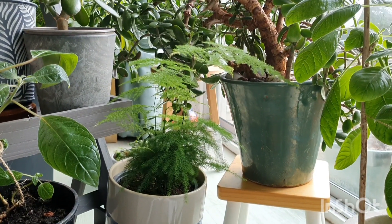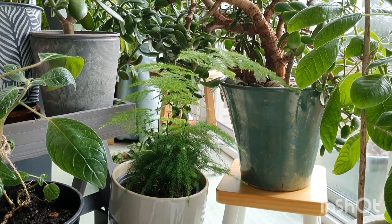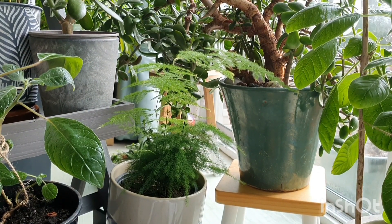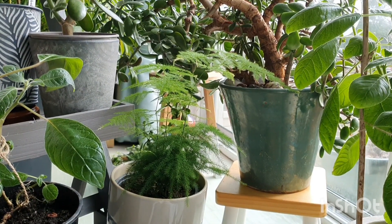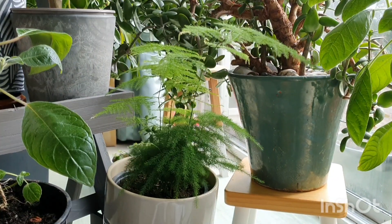Hello everyone! I'm here in the living room having a look at my house plants. I think during these really cold months of January and February, when the garden's looking a bit gloomy and wet outside, it's quite nice to be indoors and to spend a bit more time looking after my house plants.